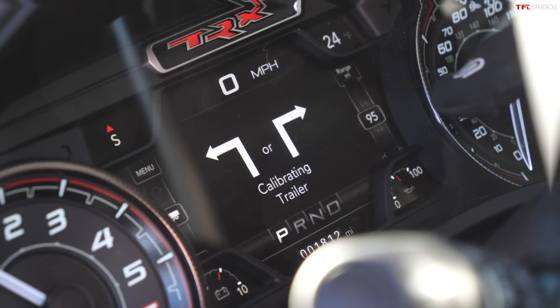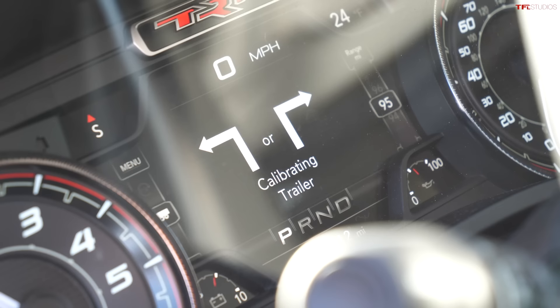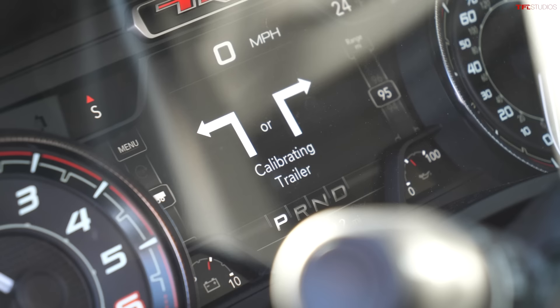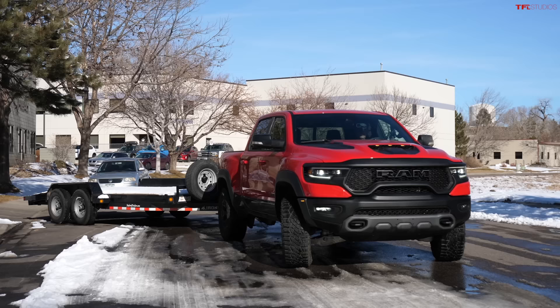For this system you just need to calibrate the camera and go. Before the system can be used, you have to calibrate the trailer. It's a very simple procedure — basically driving about 100 feet, making a 90-degree turn, driving another 100 feet, and making another 90-degree turn. The light has to be solid when the system is fully calibrated. Once that's done, the truck remembers your trailer, or your last five trailers.